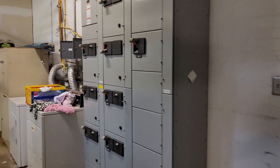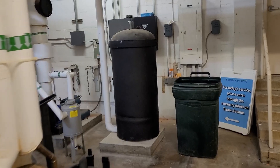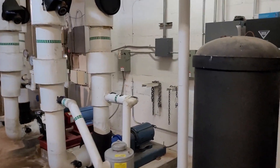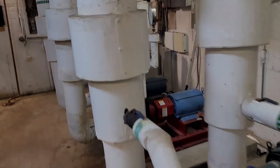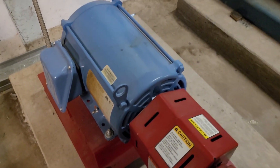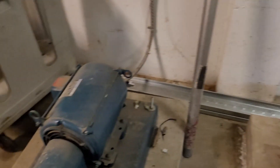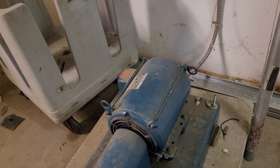I notice pump three sounds different than pump two. Actually, the first thing I noticed was when I touched pump two it was red hot — it's doing a lot of work. You also notice these two are old and this one's been replaced. Pump two is very hot; pump three is not doing any work at all — it's nice and cool.